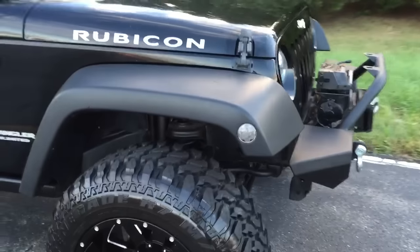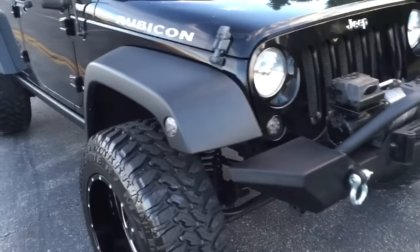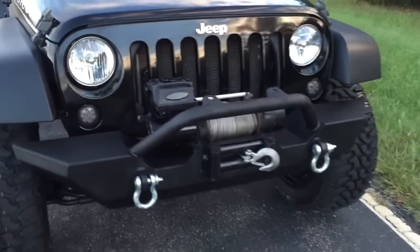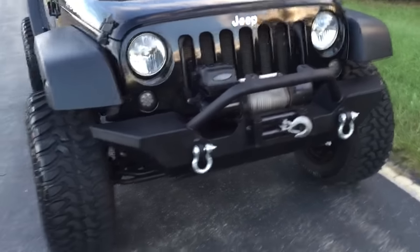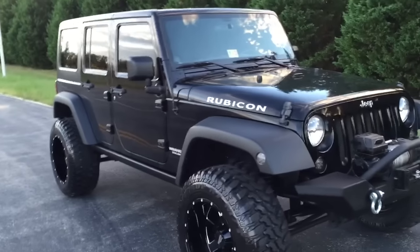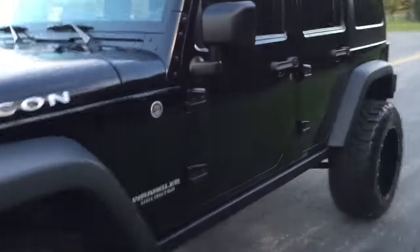It's got the blacked out fender marker lights, the blacked out daytime running lights, and it's got a winch — a Warn winch with a 150-foot cable. Truck is gorgeous, badass, completely blacked out — my style.